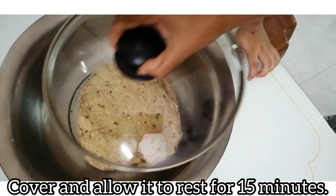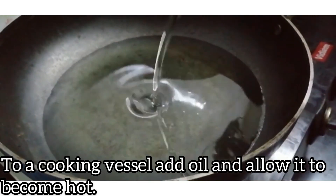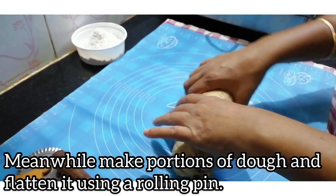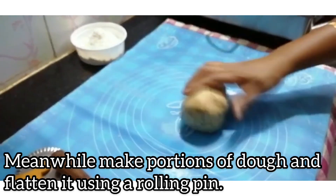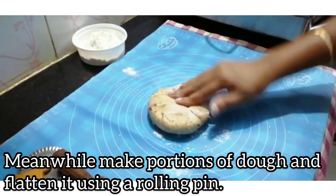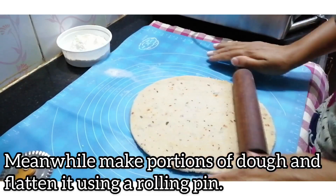Let this rest for 15 minutes. Then, place a pot on the stove and prepare for the next stage of cooking.